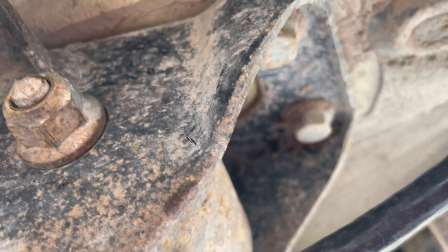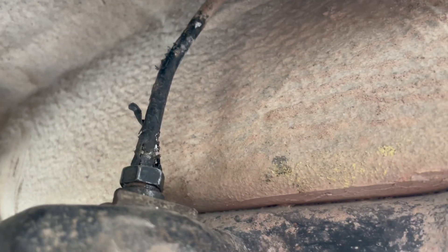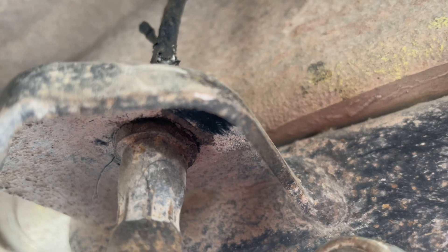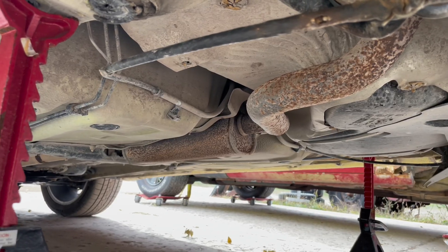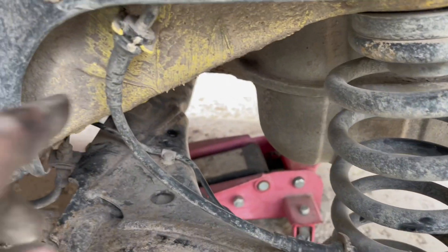This is a big project — I'm glad it's done. I hope this isn't leaking; looks a little wet. Make sure you do those clips for that e-brake, and put these guys back on.